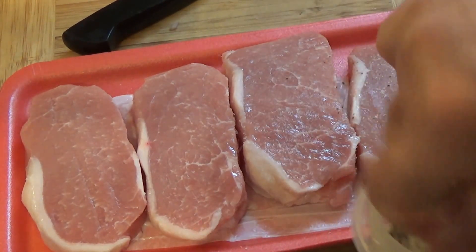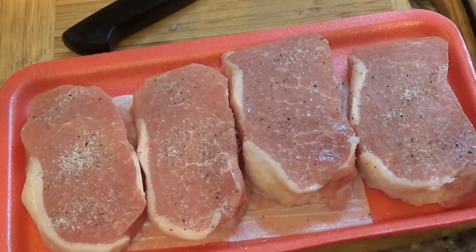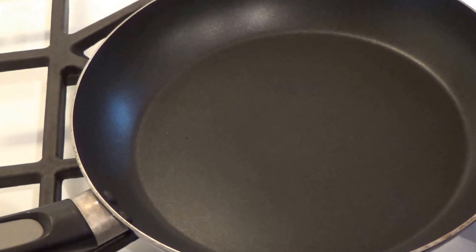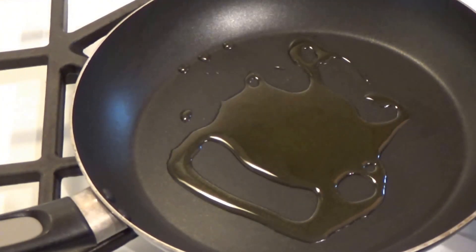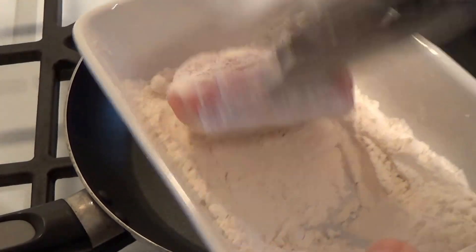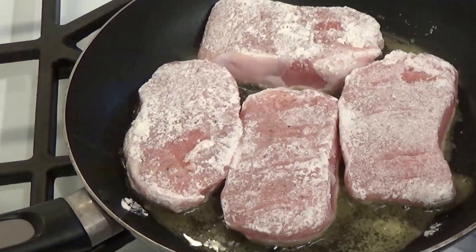Butter will brown if you use just butter. If you clarify the butter it won't brown because you've taken the milk solids out. If you use butter and olive oil together there's less chance of a burn, but I'm using straight olive oil because I'm staying away from butter — I use too much of it on certain recipes. Into the skillet — I'm using a non-stick, this just works easier for me. I'm using extra virgin olive oil; I use it for almost everything. We take the pork, dust it — shake off the excess — and do that to all the pieces, then we'll sauté.